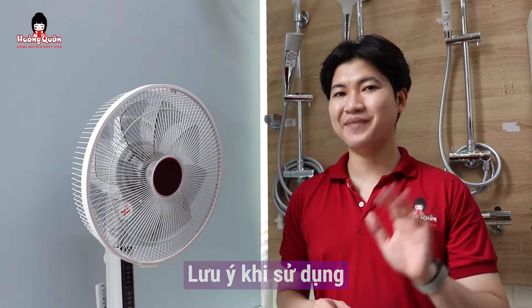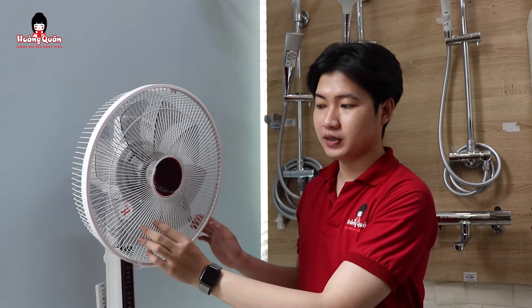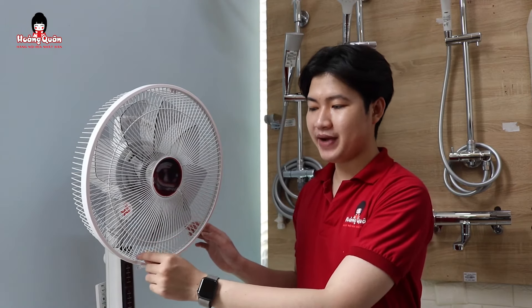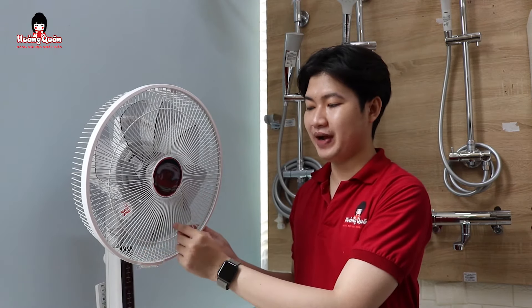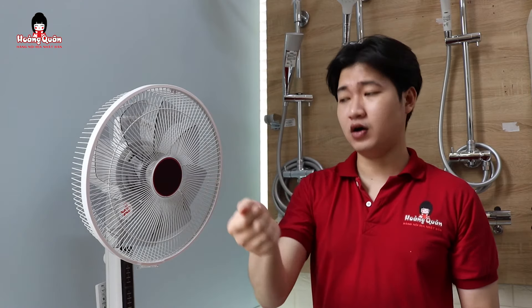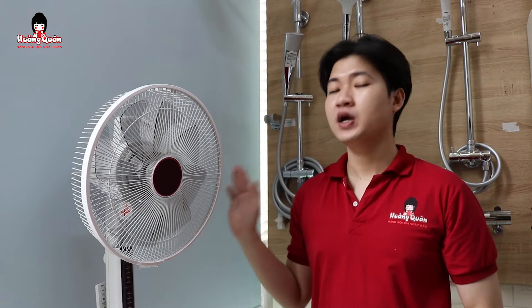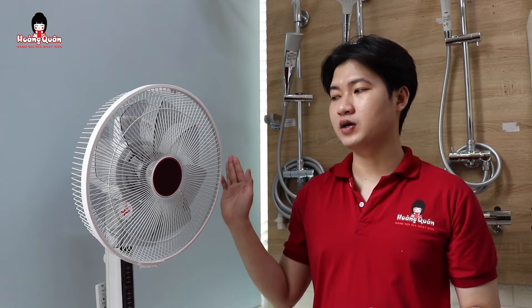Về phần lưu ý sử dụng, lưu ý đầu tiên: mọi người thấy phần cánh quạt ở trên đây không? Thì nó làm khe rất là khít để tránh tình trạng các em bé có thể thọt cái tay vào và làm bé bị thương. Nhưng có một tình trạng là các bé rất hay nô đùa, cầm những cái vật dài nhọn hoặc vật cứng chọt vào đây khi quạt đang hoạt động thì gây ra tình trạng gãy cánh. Cánh này rất khó thay và rất khó mua tại thị trường. Nên mọi người lưu ý phần sử dụng cho kỹ nha.